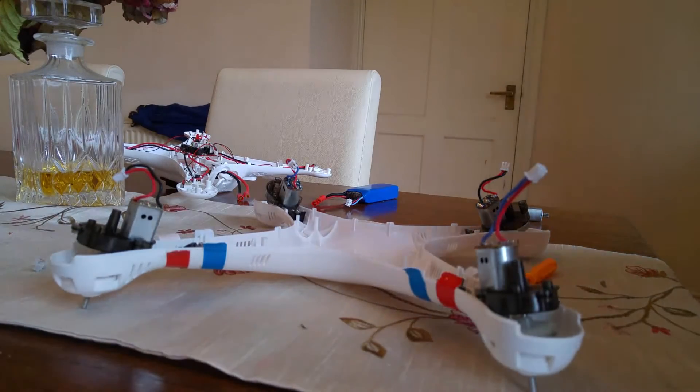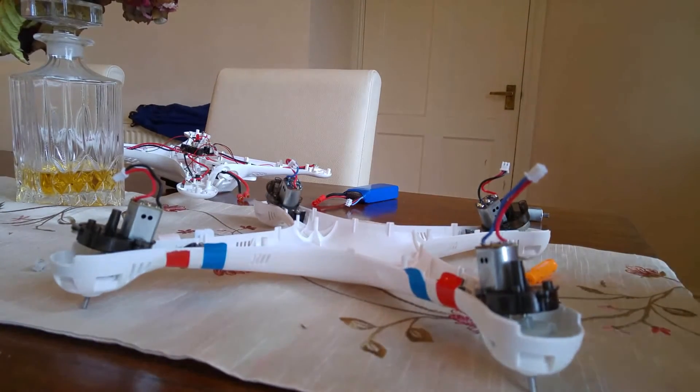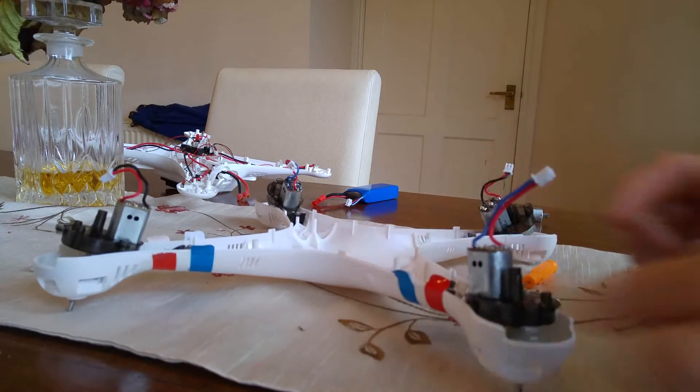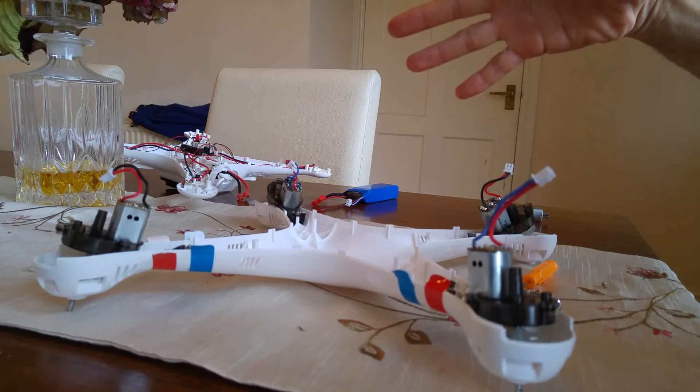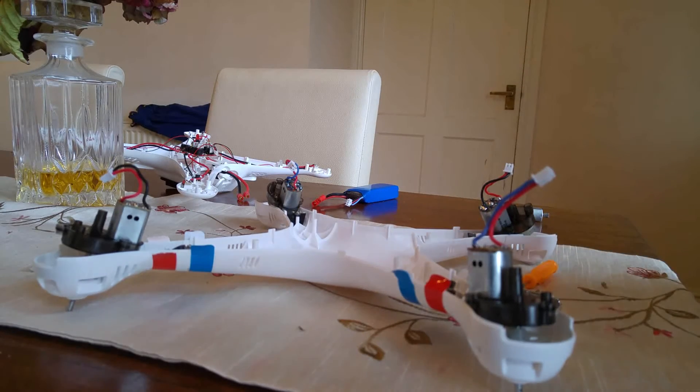This is Gadgetman404 and today I'm doing a demo tutorial on how to change your motors. Now the quickest and easiest way for me is to strip it down completely. Now there's 22 screws in total.